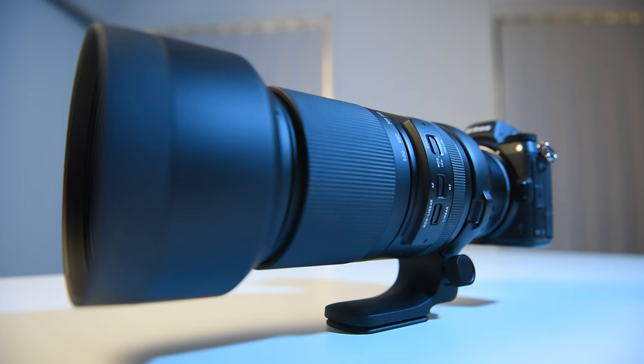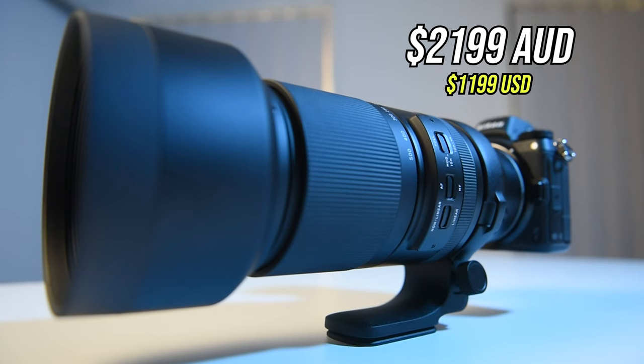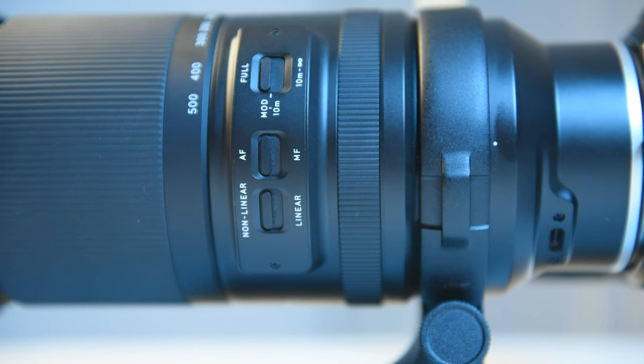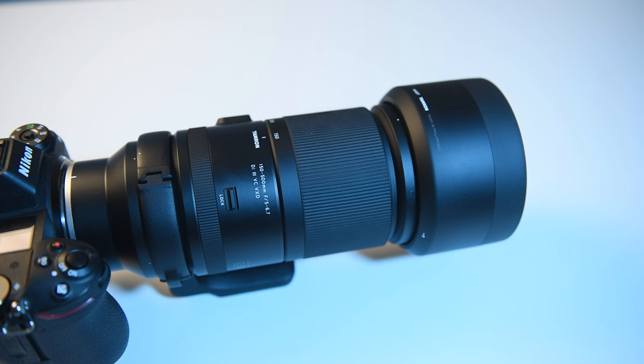So to the question — why am I so excited about this lens? Well, firstly it's the price. It retails here in Australia for $2,199, and in the US $1,199. Now that's half the price of the popular Nikon Z 100-400mm lens.